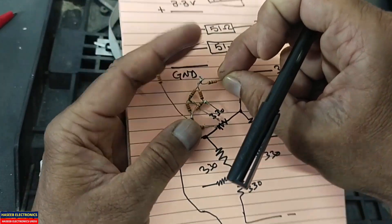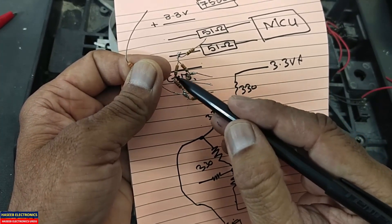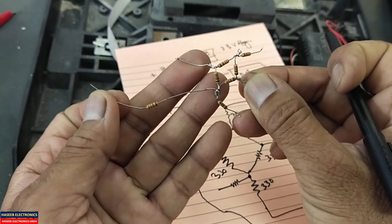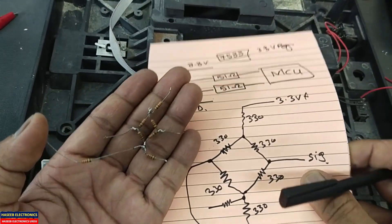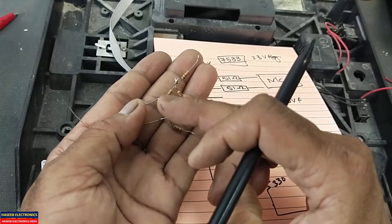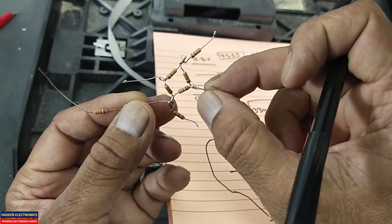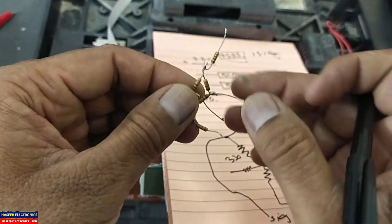Connect two resistors in series, two resistors in series, two resistors in series, and one resistor here — connect them in this way. Every resistor is 330 ohms. This end goes to positive, this end goes to ground — giving us the first signal and the second signal. Keep them separate and isolated.